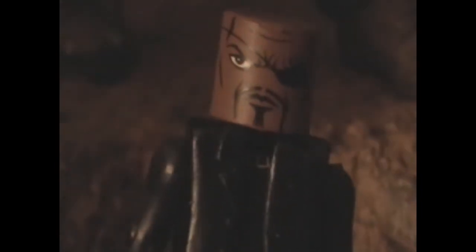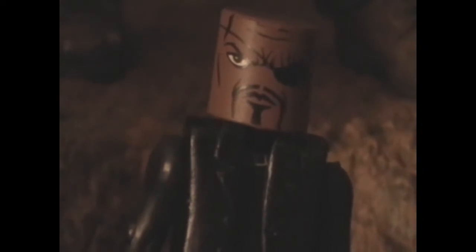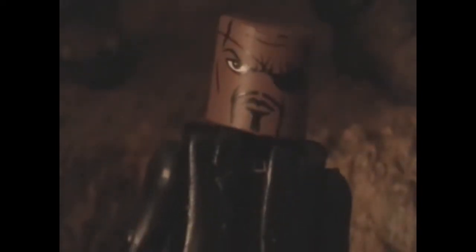First up we have the figure that I wanted the most in this wave: Nick Fury. Nick Fury was obviously given a very large change from his comic book look, where he was Caucasian, and now he's Samuel L. Jackson.